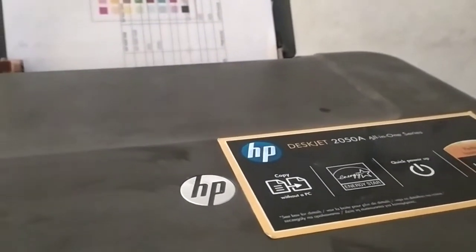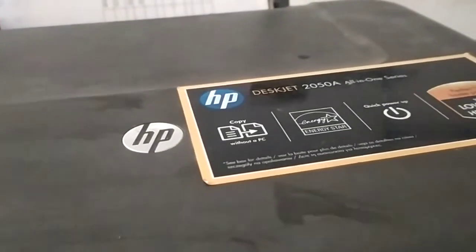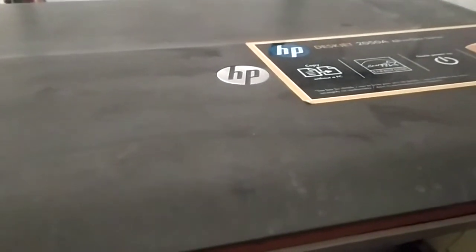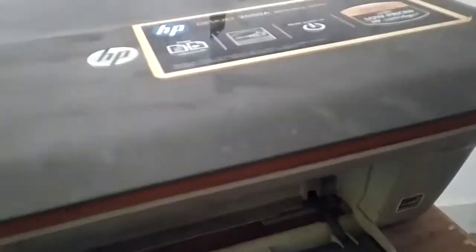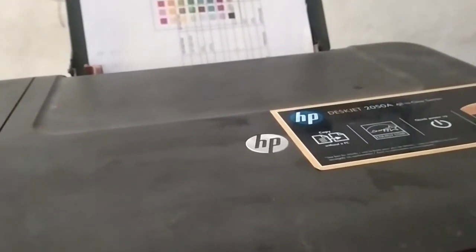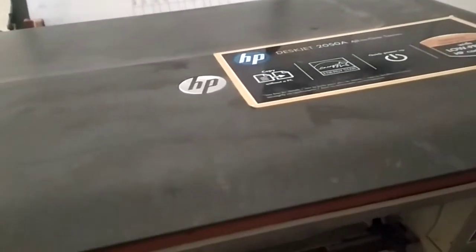Hi everyone, welcome to this video. Today I am going to show you how you can repair the HBDXZ2050 cartridge toner cartridge, and not only this printer but other printers also which are using this type of cartridge. If your printer is not working anymore and you have completely stopped printing for one or two years, no matter — you can still reuse your printer. I haven't used this printer for two years.